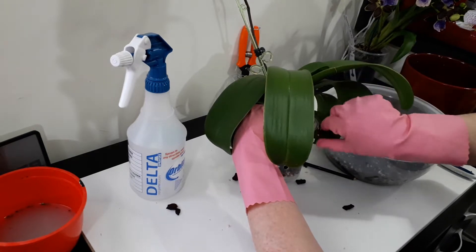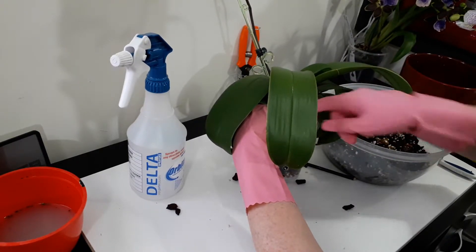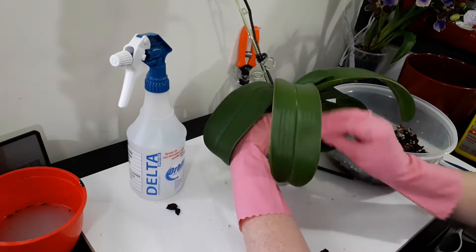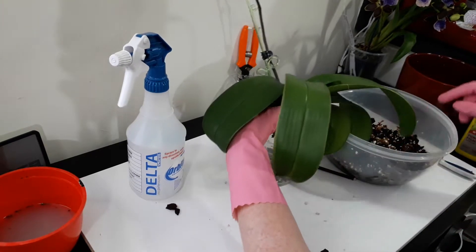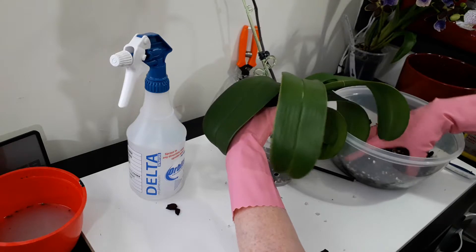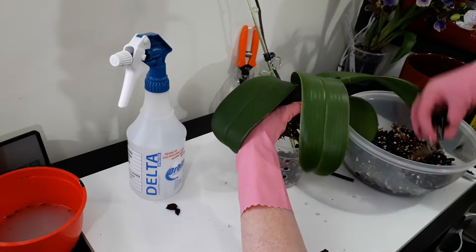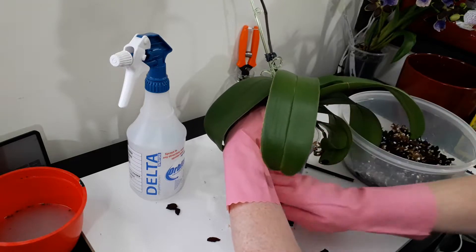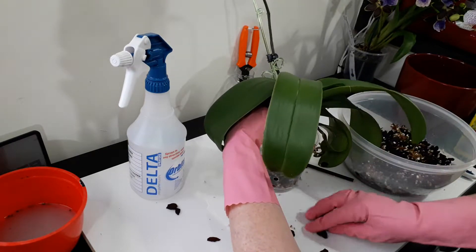I'll probably make a huge mess because I don't have a smaller container under here. Some of the perlite does wash out through the holes - since I lighten my pots I make big holes in them - but it doesn't really matter, more out of the pot than in.